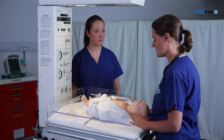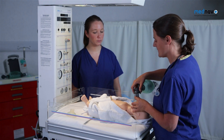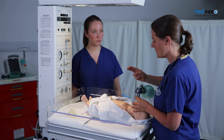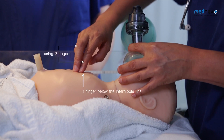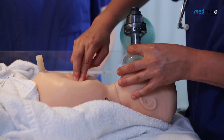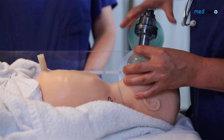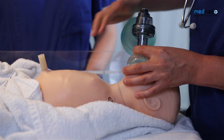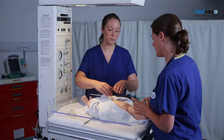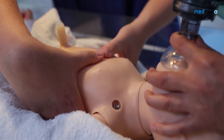If the heart rate is less than 60 or not improving, you must move on to chest compressions. If you are alone, you can use the single person technique, delivering chest compressions with two fingers below the nipple line at the sternum at a rate of 3 to 1. If you have an assistant, you can use the double person technique to achieve a rate of 30 breaths a minute.